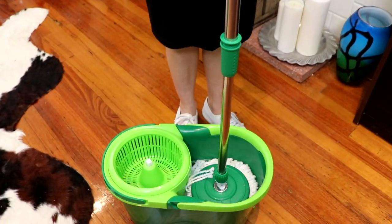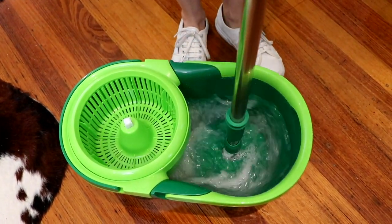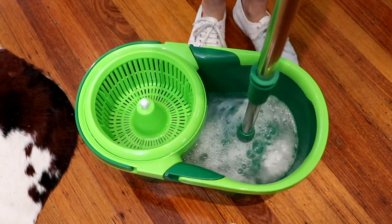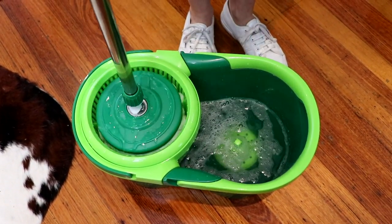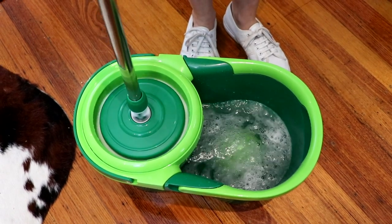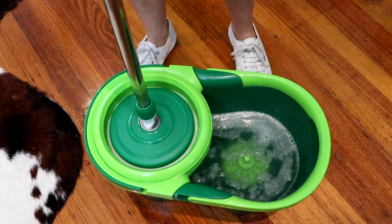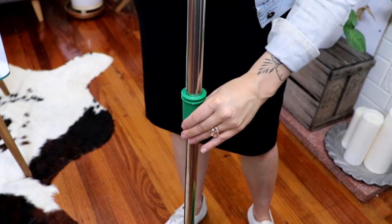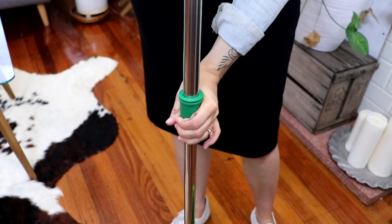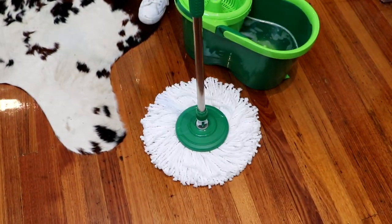Loosen the connector and place the mop on the wash plate. Move the handle up and down to clean. Place mop in ringer basket and move handle up and down until desired dryness is achieved. Tighten the connector. Spin mop head out and mop.